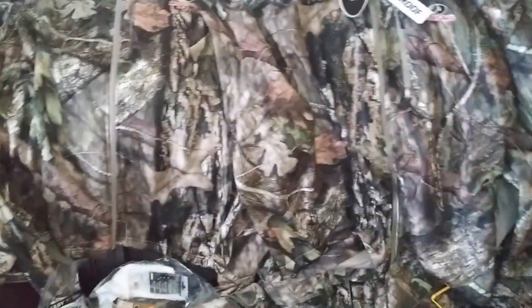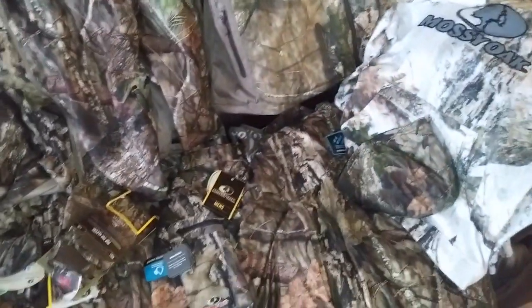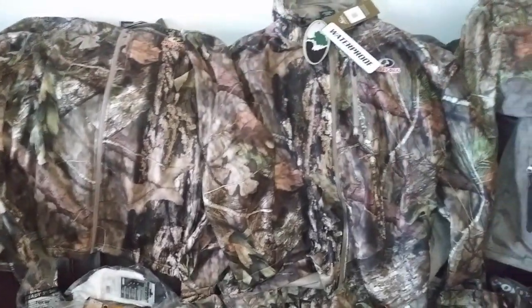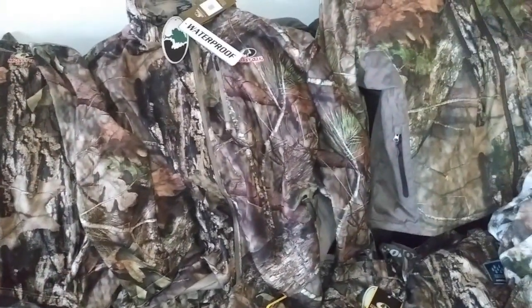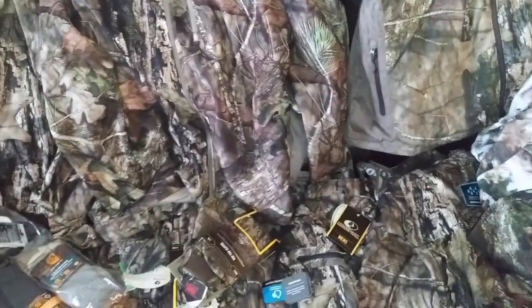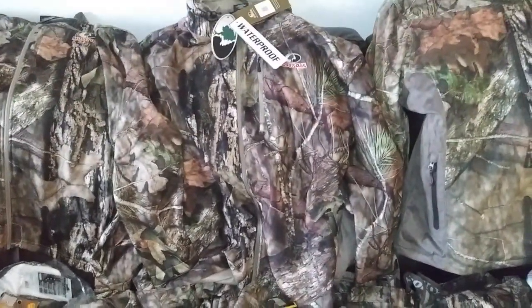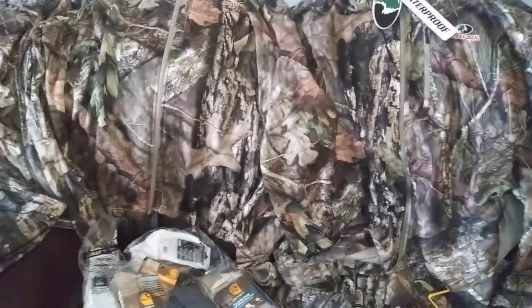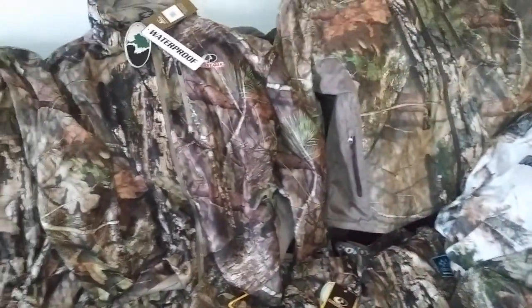That's pretty much my gear for this year. Went with Mossy Oak Country this year. I'm excited — I wore some mountain country last year and some bottomland, kind of switched in and out, but I think I'm going to go strictly country this year. I'm excited with this system I got set up with. I should stay pretty warm, it should stay pretty dry.